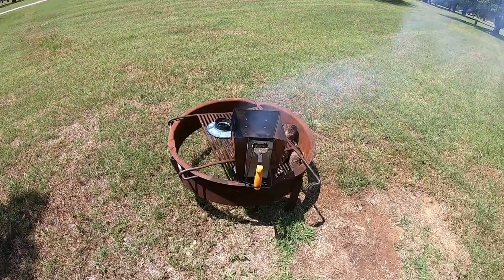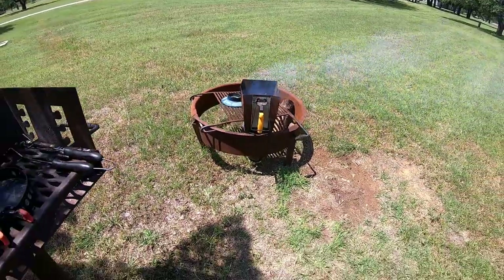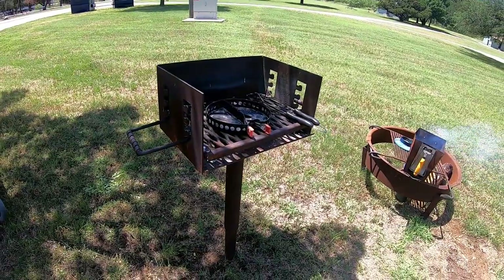Hey, it is time for Cast Iron Wednesday! Today I am cooking a green chicken enchilada casserole in the Dutch oven. Got my charcoal heating up and we'll be cooking right here on the barbecue pit.